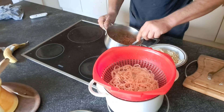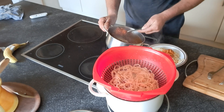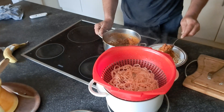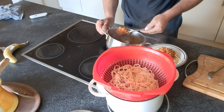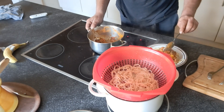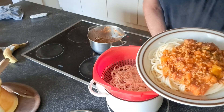Sauce. Mixed sauce. Self-mix sauce. Voilà. That's my sauce. Look at that. That's my spaghetti sauce. Yeah.